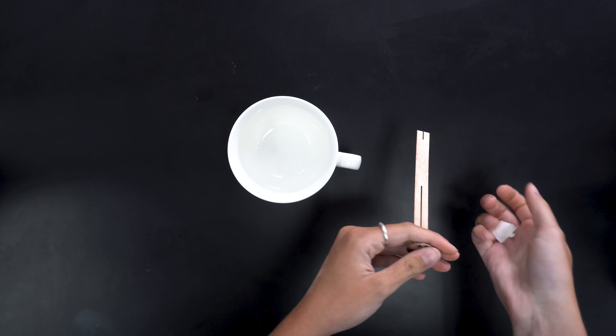All right guys, let's begin. First, stick your woodwick at the bottom of your heat-safe container with the wick sticker tab.